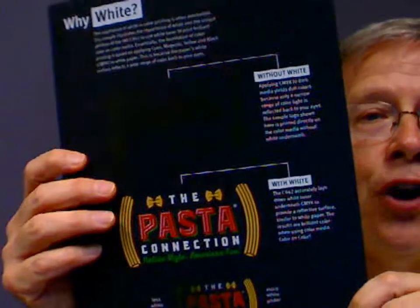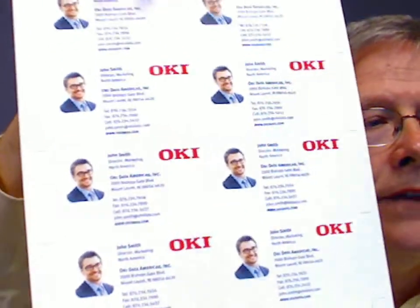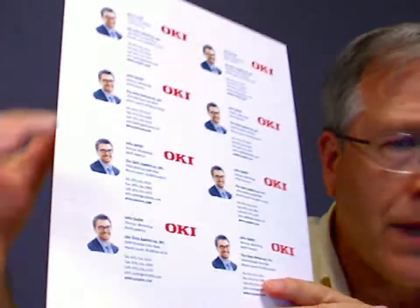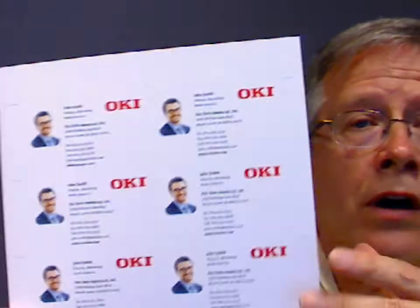From their product line they also have the ability to do a clear ink, and there's a watermark on these business cards. Across this page there are numerous little OKI logos, and the use of that clear ink can be used as a watermark, as a security method, or as some sort of design feature.